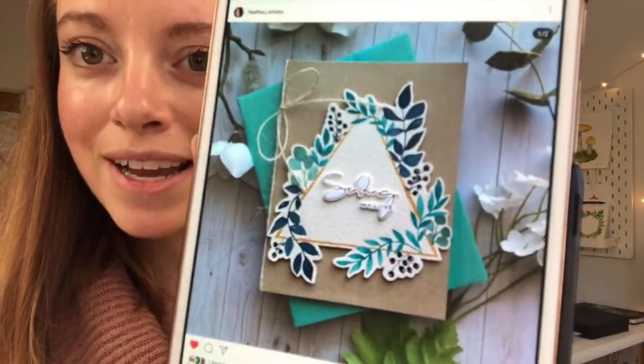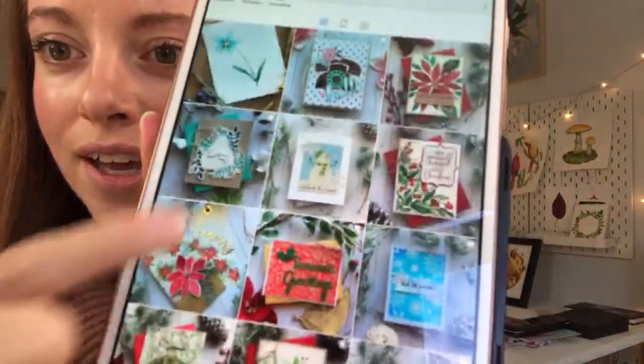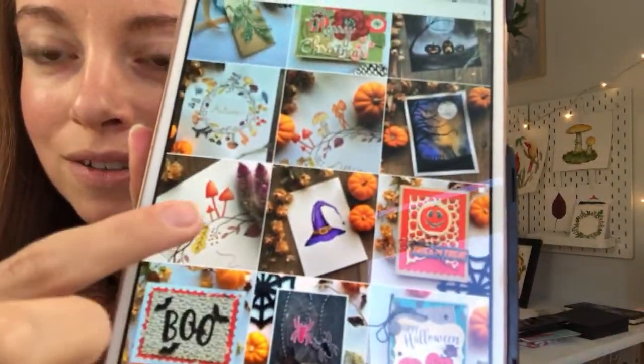Today's artist spotlight is Heather J. Artistry. She did my last tutorial, which was geometric wreath Christmas cards — and this is her card. Isn't that beautiful? Every live tutorial I feature an artist who uses my hashtag #AllisonLightArtTutorial. She makes beautiful cards and also paints with watercolor. Her Instagram is linked in the description below if you want to support her.